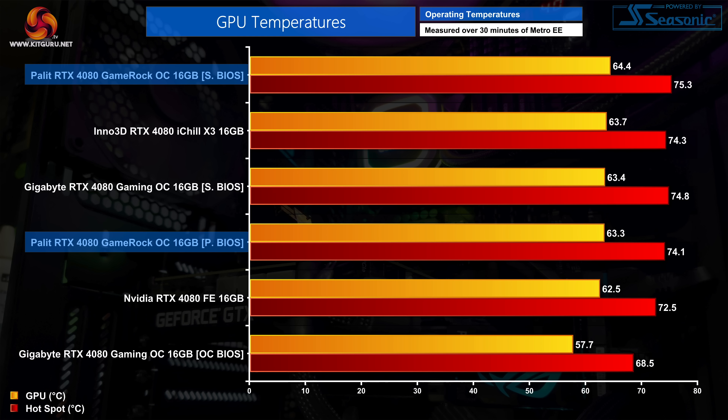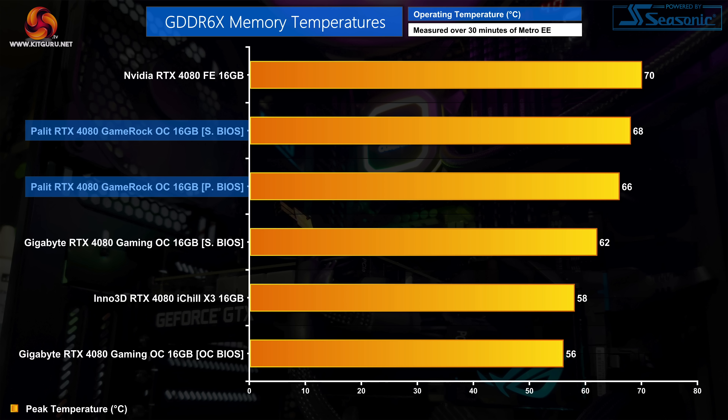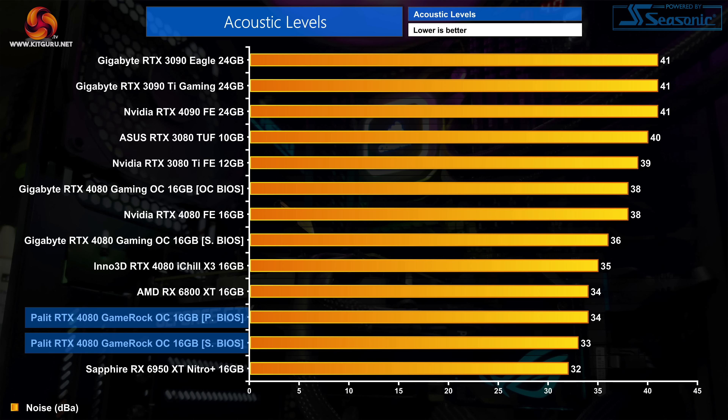It may not be the outright coolest-running card, but it's hard to argue with sub-65°C thermal performance. Memory thermals aren't quite so competitive, with the performance BIOS seeing a peak of 66°C and the silent BIOS hitting 68°C — still very good results, though only small improvements over the Founders Edition. What makes the thermal performance impressive is the low noise levels: using the performance BIOS the fans run at 1390 RPM, while the silent BIOS slows them to 1290 RPM, making this the quietest RTX 4080 we've tested so far. There was also no noticeable coil whine during testing.